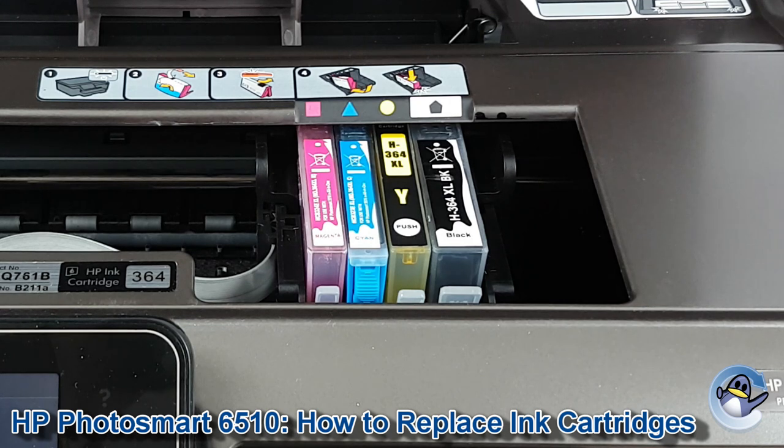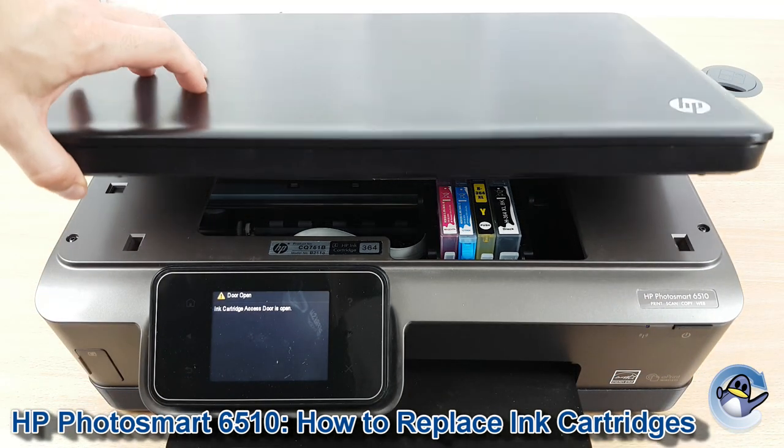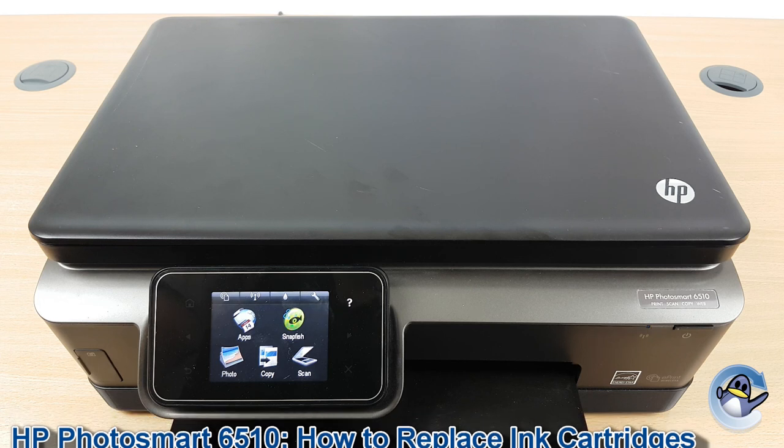Now repeat this for any other cartridges, then you can just lower the scanner again — just applying pressure to the top is enough to get it down. Your printer will then take a look at the cartridges, and assuming it's happy with everything you've installed, you can carry on printing.